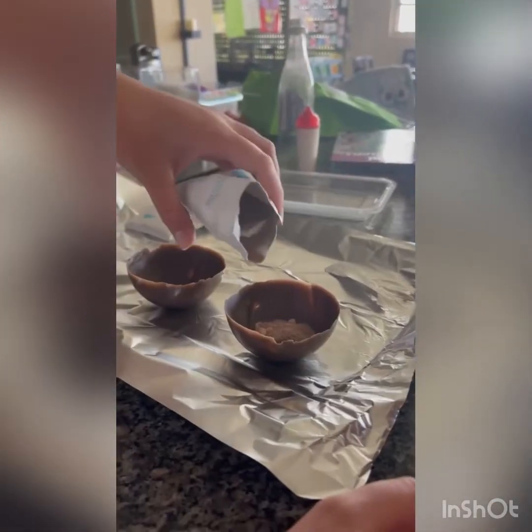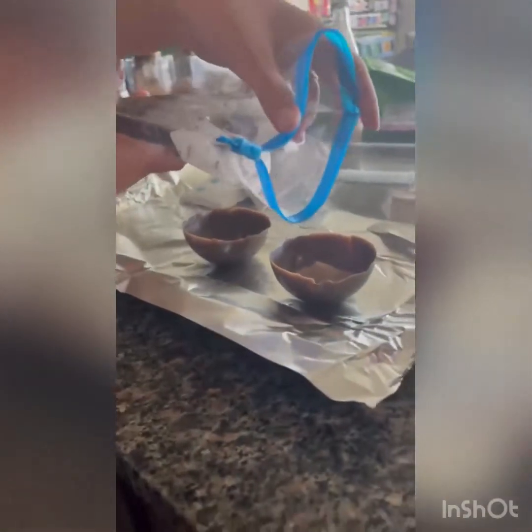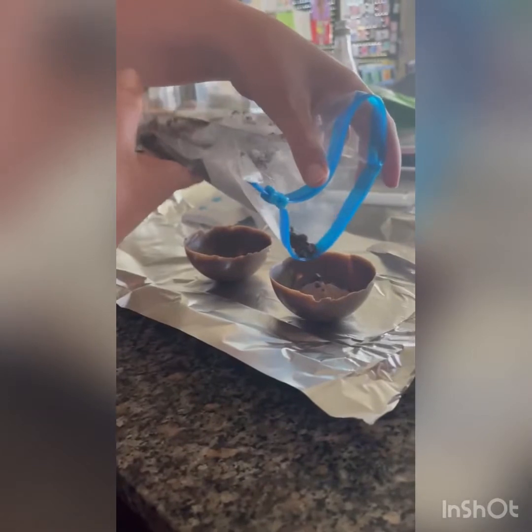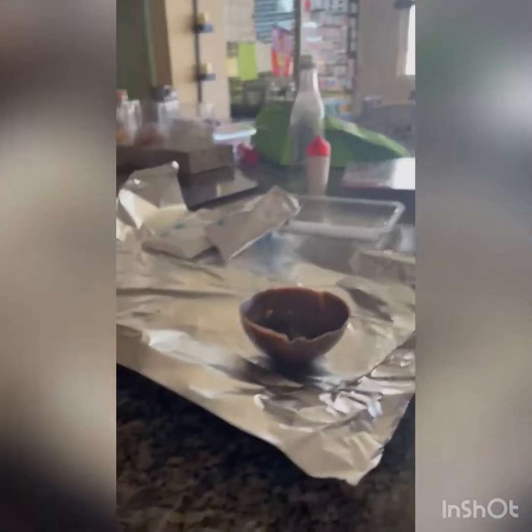Alright guys, now we're pouring in some Swiss Miss. You can just have any hot chocolate, but we have Swiss Miss. And we took a bunch of Oreos and crushed them up. So we have to put some of them — not all of them, but some of them — inside. Then you save the rest for later and do the whole process again. Put them in a little structured place.